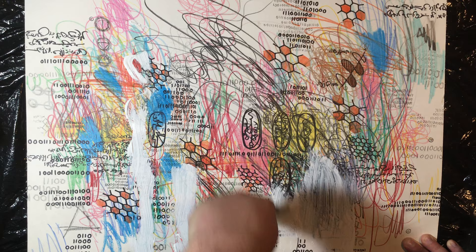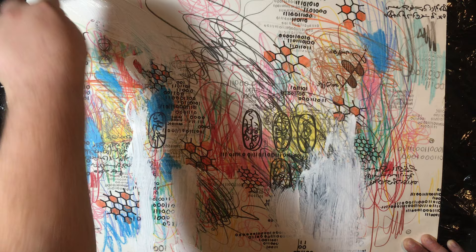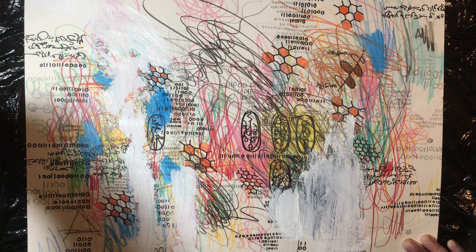There we go. I think I said in my last video, when you get to working on something like this, where do you stop? I think you stop when you get tired of working on it and you look at it and go, you know what, that's finished. Sometimes it comes to you a little better than that.